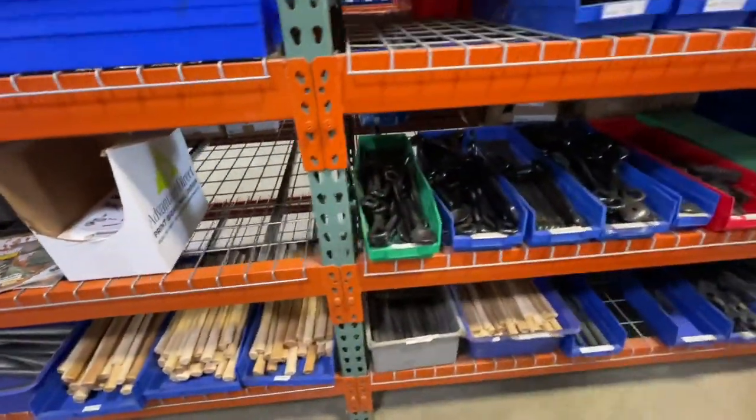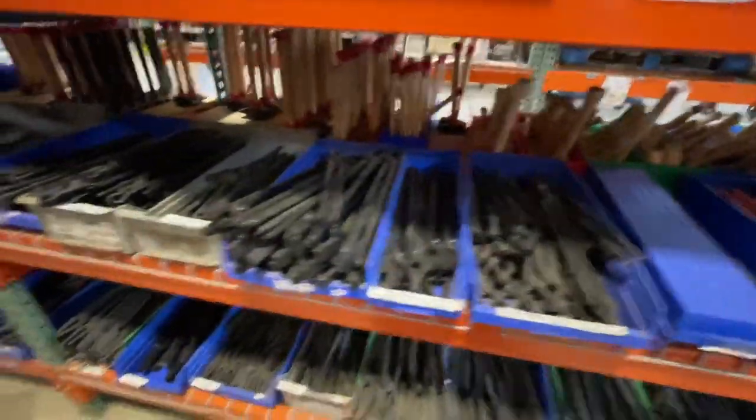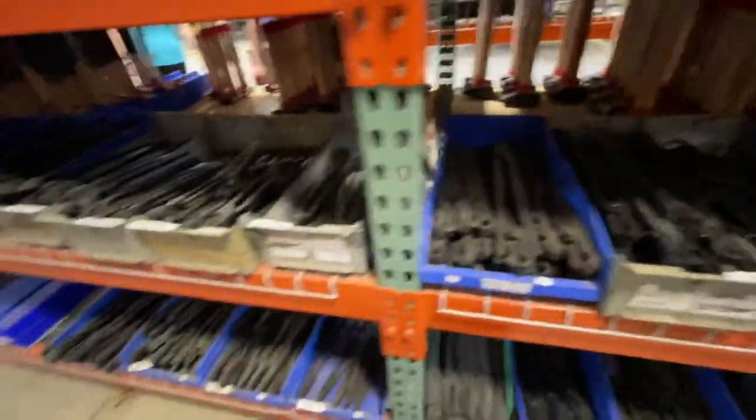Any kind of punch. Handles. Now we're getting into the tongs. A lot of their tongs they sell, they make themselves. Some are German tongs — these are all German tongs.